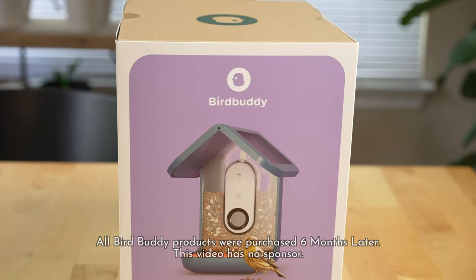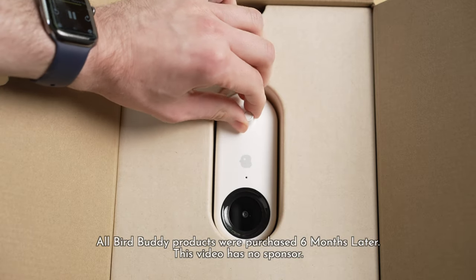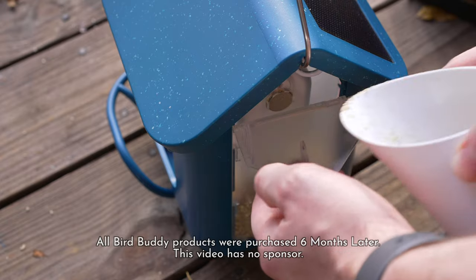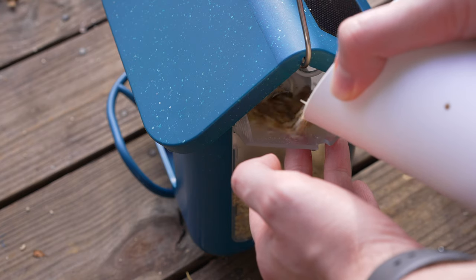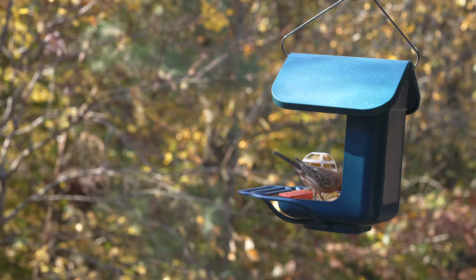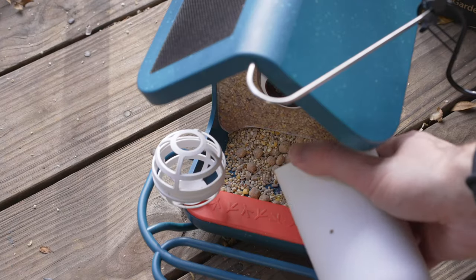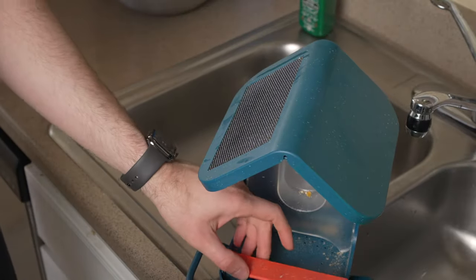The first feature to talk about is this feeder's design and the setup experience. Setup was pretty easy. The main feeder comes in two parts: the feeder housing and the camera module, which you'll need to charge up before using. Everything is well designed, from the flap at the back where you pour in your bird seed — I've had to replace mine about every month or two — and the tapered scoop is nice, ergonomic, and easy to pour bird seed into the feeder. The perch is easy to remove for cleaning.